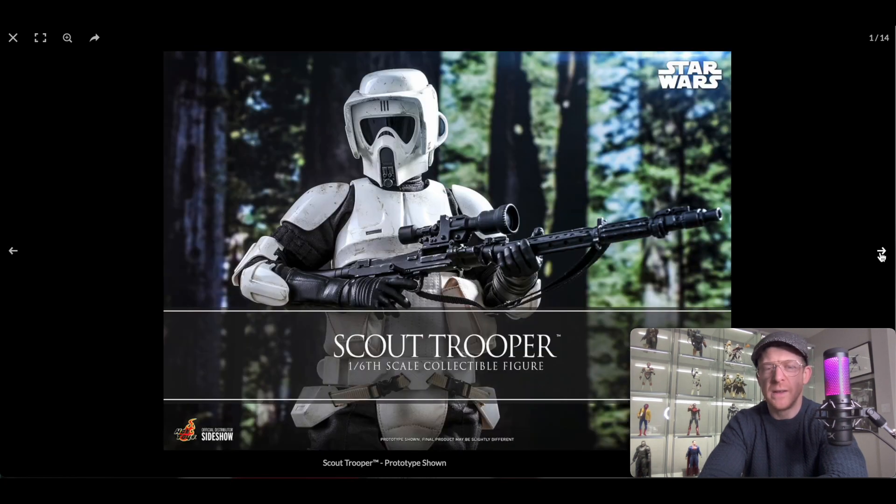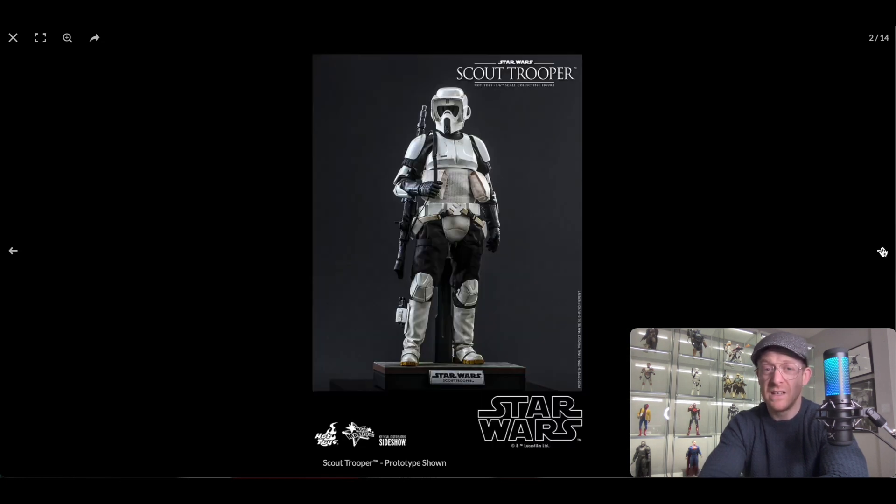Starting at number one — that looks great. Simple pose; if I got it, that's probably the pose I'd put on the shelf, just straight up, looking down slightly, two hands on the sniper across the chest. I think that looks very, very good. Immediately I'm noticing it's not a perfect white — there are some stains, nicks, definitely some weathering and wear and tear. He looks like he's spent a bit of time in the forest. I think some of these marks might be slightly green, maybe representing branches hitting off him — that's a nice touch if so.